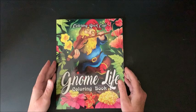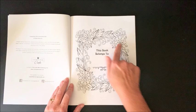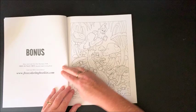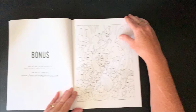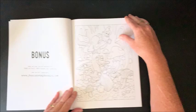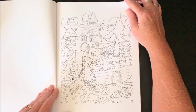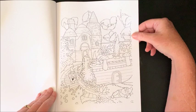This one I did have for quite a while. This is Gnome Life by Coloring Book Cafe, and it just looked so cute. I know there are a lot of people out there who like gnomes. Really pretty nameplate page. It does have a bonus — a 30-page free beautiful adult coloring book you can claim at freecoloringbooklet.com. They are single-sided, so yes, you could use alcohol markers — but of course put a blotter page behind.